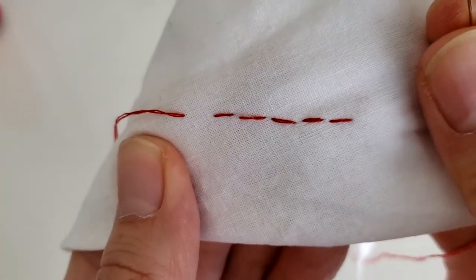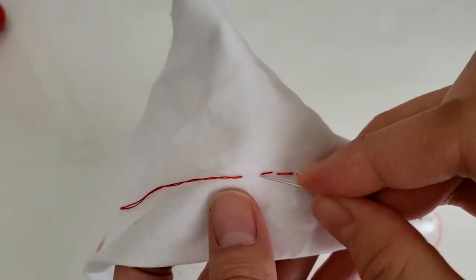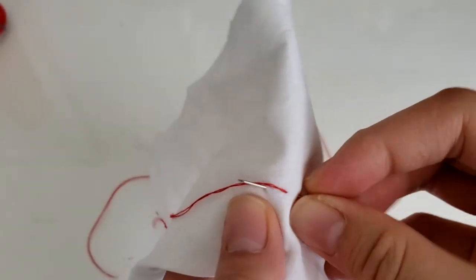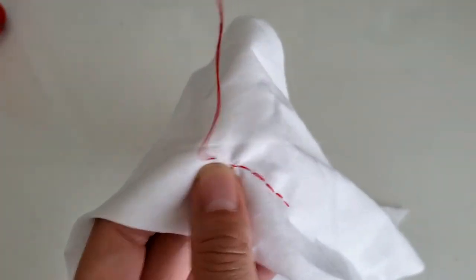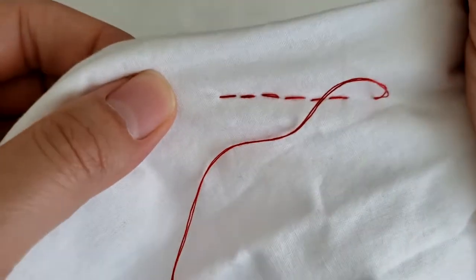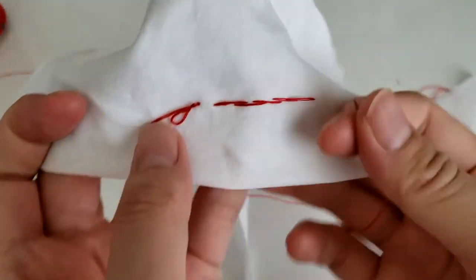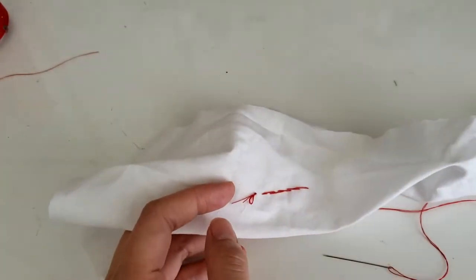The good thing about backstitch is, well, to be honest, it eats up a lot of thread, but the good thing is it is very, very strong — a strong stitch — and it can be quite beautiful to look at. Well, if you're doing it right, because as you can clearly see I'm a little janky, but hey, I'm trying.